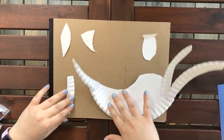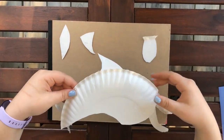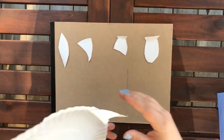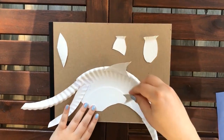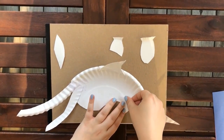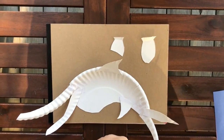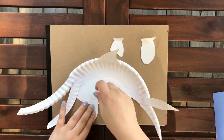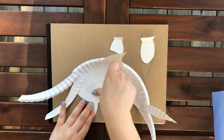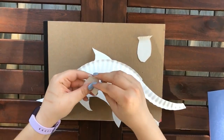And now we have all of our fins. We are going to tape the tail fins on, so you flip your Ichthyosaur over. Our tail is starting to look pretty good. Flip it back over and then you are going to tape the back fins on.